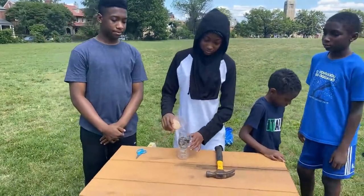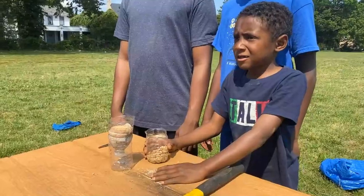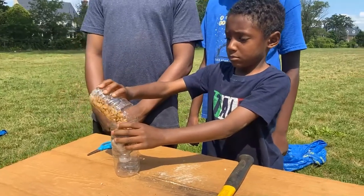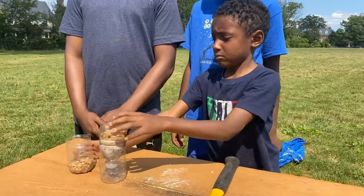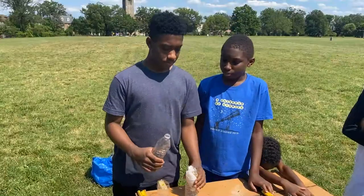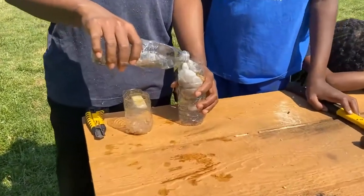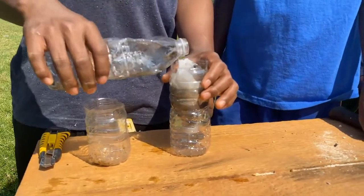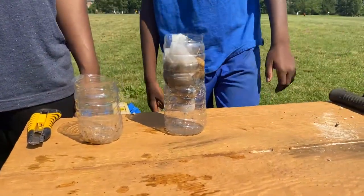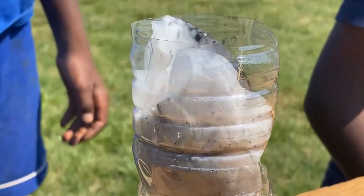Now we're going to pour some sand. Now add the rocks into the sand. Now pour the dirty water into the filter. Pour it a few more times to make it cleaner.